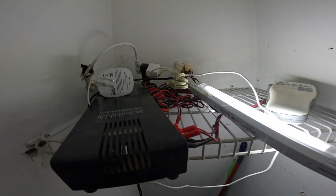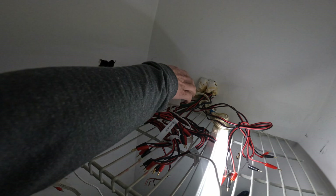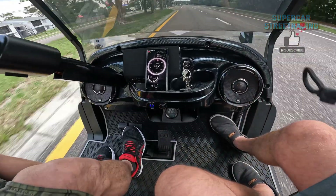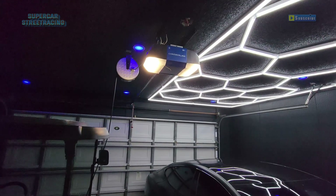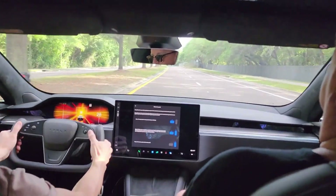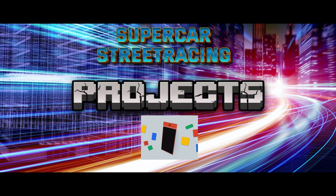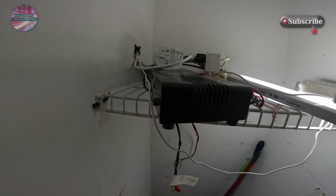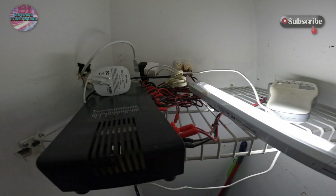We are up in the closet right now where we are going to be doing all this work. We can see here that it is kind of a mess coming out of the wall — all the audio cables and power cabling.